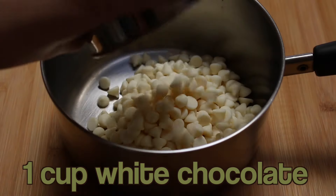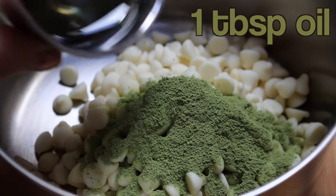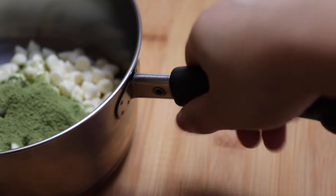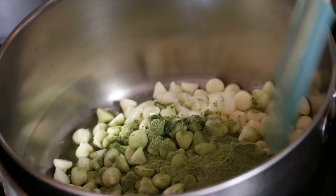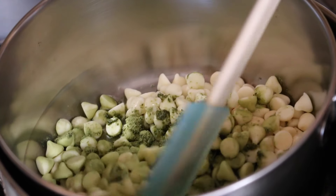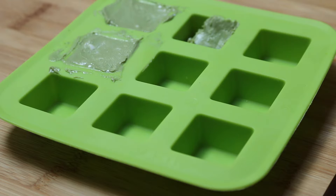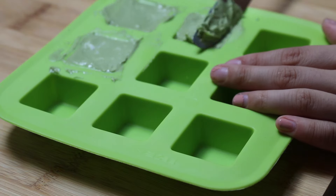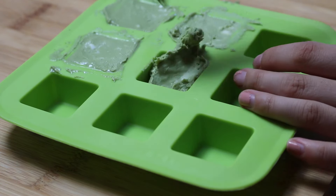So basically you're going to start by setting up a bain marie or a double boiler. I did this part wrong so just kind of bear with me. Essentially you're going to combine your white chocolate, matcha powder, and oil all together. I'm usually kind of lazy so I don't really set up an official double boiler and I just use two saucepans, but that does not work for white chocolate because the steam that escapes from the water really prevents the white chocolate from melting appropriately. So make sure you use a proper bain marie with a bowl that covers the hot water completely.